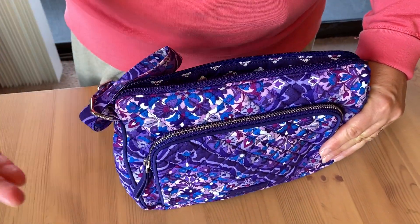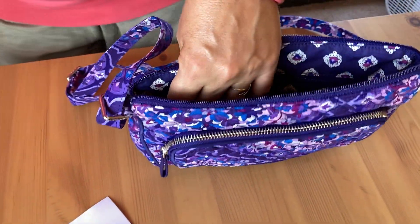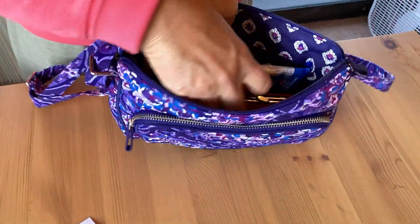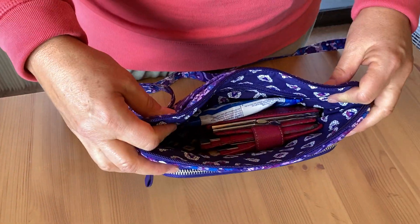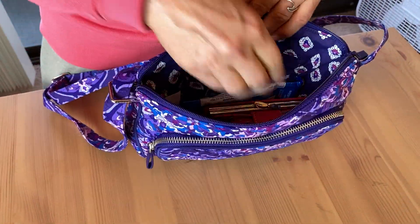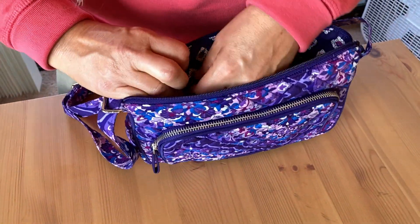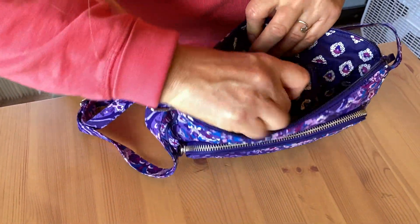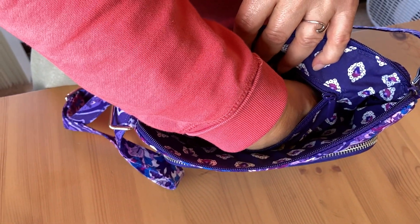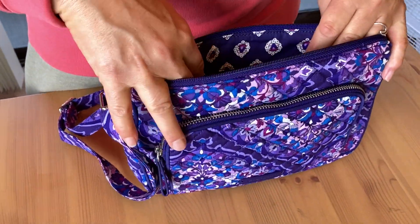On the inside we have a lot of space. I do have a wallet — let me show you what that looks like. So here's a wallet and some hand wipes, and we still have a lot of space left in there. The purse doesn't look like it's bulging at all. We also have a zipper pocket on the inside — I can fit my entire hand in there, so there's quite a bit of space in a small purse.